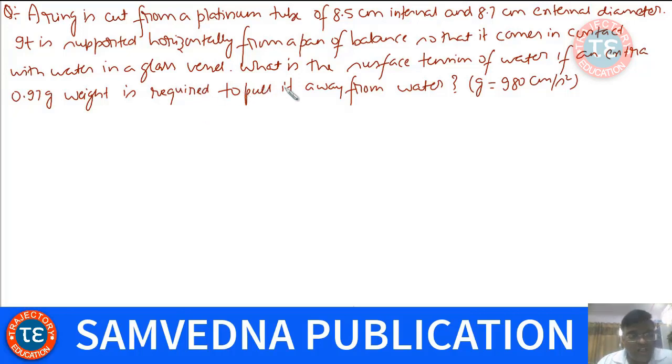Now let us do some numericals on surface tension. A ring is cut from a platinum tube of 8.5 cm internal and 8.7 cm external diameter. It is supported horizontally from a pan of a balance so that it comes in contact with water in a glass vessel. What is the surface tension of water if an extra 0.97 gram weight is required to pull it away from the water?